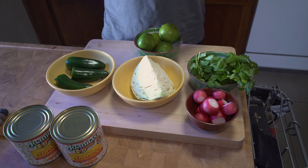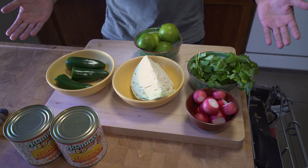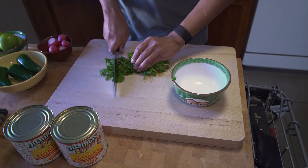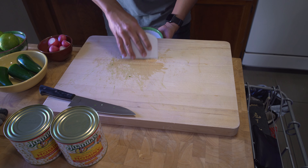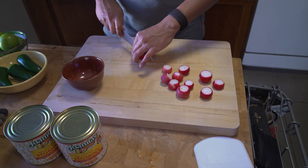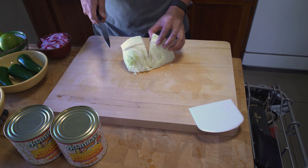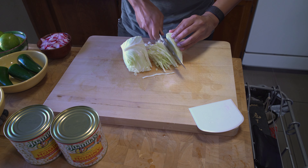While our soup simmers we can work on prepping the garnish. Separate your bunch of cilantro in half, setting one aside and then chopping the other. Chop your radishes to your preferred size. Slice your cabbage as long or short as you prefer.